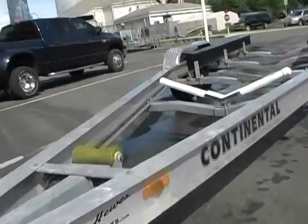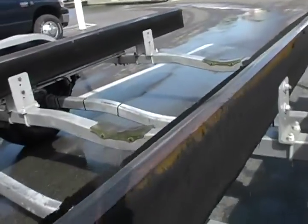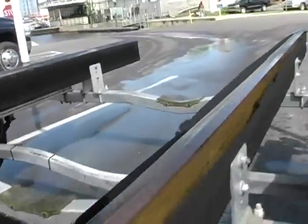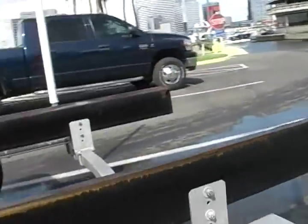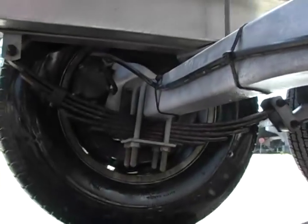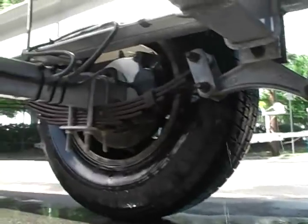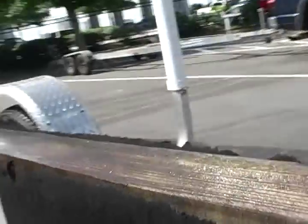Just another look at the trailer without the boat on it. Other than just having these bunks re-carpeted, she's in really decent shape. These springs are fine — just surface rust. They just need to re-carpet those bunks.